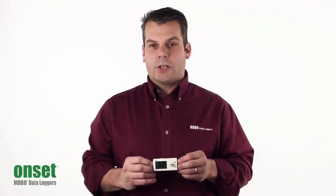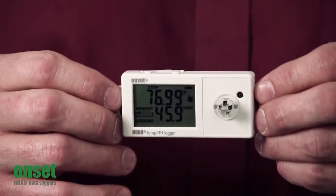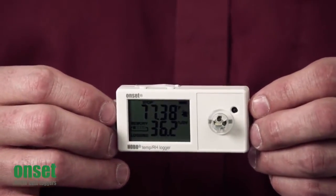Hi there, I'm Scott Ellis with the Product Marketing Group here at Onset, and today we're going to take a look at Onset's next generation UX100 Temperature and Relative Humidity Logger. This particular unit is the UX100-011.